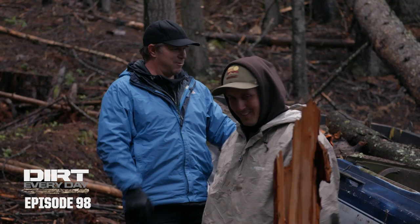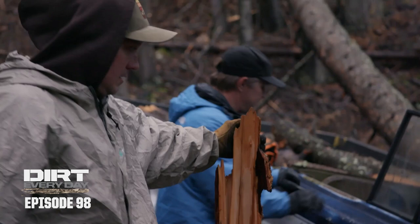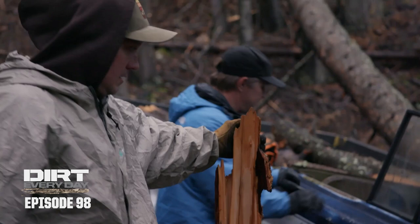So it runs and drives? I'm sure it'll just start right up. It's an old Jeep. All right, see what we got. Wait, is that the battery? Yeah. I think that goes in here.